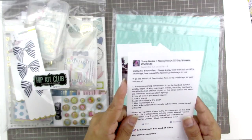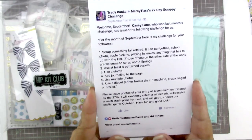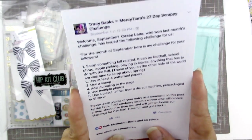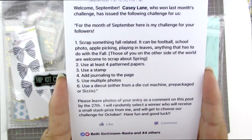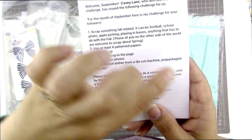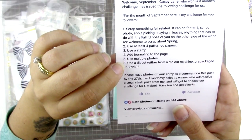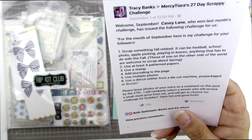I'm going to be playing along with Mercy Tiara's 27-day scrappy challenge. Although I host this challenge, I haven't played along in several months, so I'm very excited to hop on board. Casey Lane is the winner from last month, so she got to choose the challenge. She has challenged us to scrap something fall-related — or spring-related if you're on the other side of the world — use at least four pattern papers, use a stamp, add journaling, use multiple photos, and use a die cut. I'm going to try to do all six of those things.